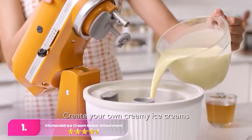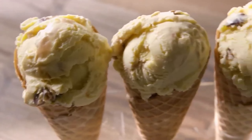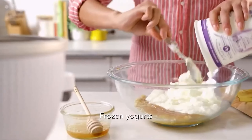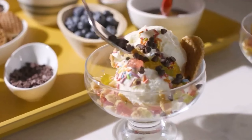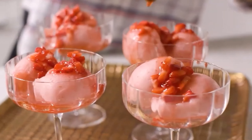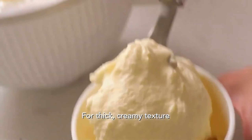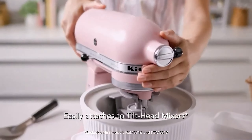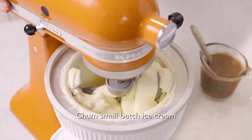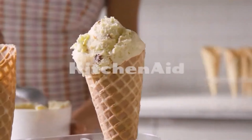Number 1, the KitchenAid Stand Mixer ice cream attachment. The KitchenAid transforms into an electric ice cream maker with this attachment, compatible with both tilt-head and bowl-lift mixers. It includes a two-quart freezer bowl and a specially-sized paddle attachment. Simply pour in your base mixture, set the mixer to stir, and let it churn. We recommend 35 to 40 minutes for a firmer texture, followed by additional freezing time. Be cautious with mix-ins to avoid affecting the texture. This attachment is a convenient option for homemade ice cream with easy cleanup.